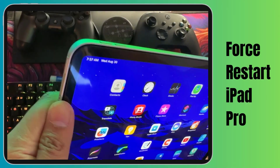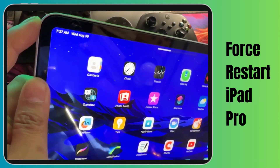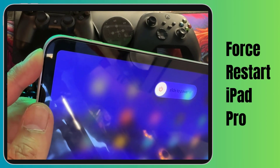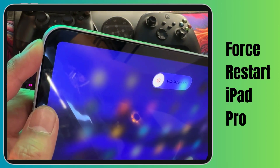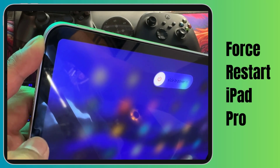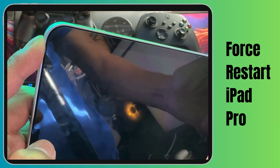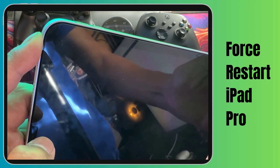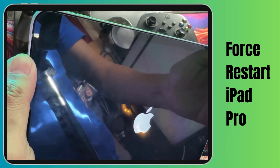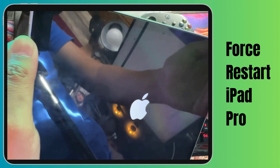Is your iPad Pro acting a bit sleepy? Don't worry, we've got just the wake-up call it needs. Let's force restart it. This can help clear any minor hiccups without wiping your data. Here's how: quickly tap and release the volume up button, follow it up with a quick tap and release of the volume down button, then press and hold the top button until the Apple logo pops up. Your iPad Pro is now giving itself a little shake to get things going again — it's like a tech refresh button.